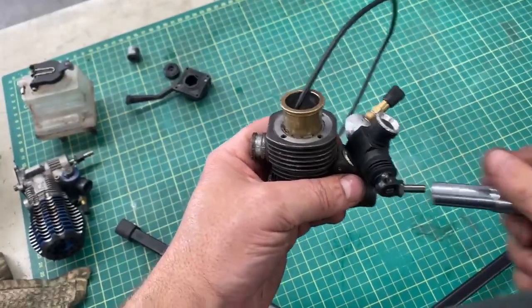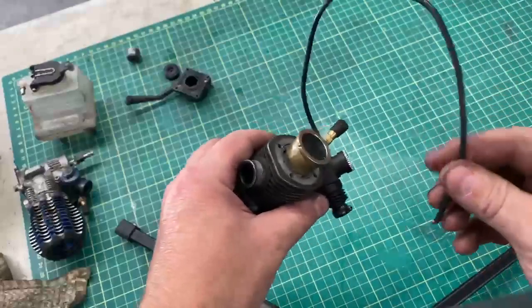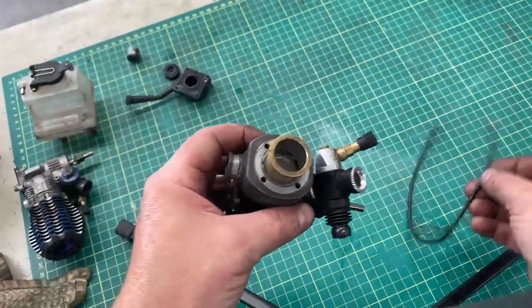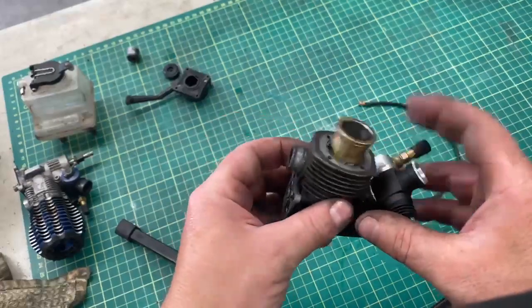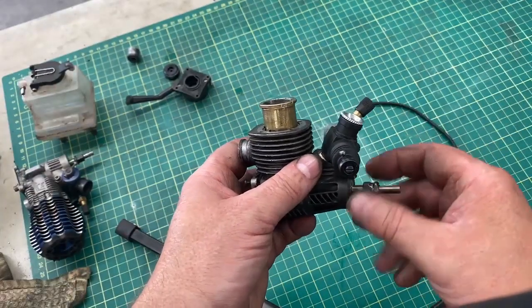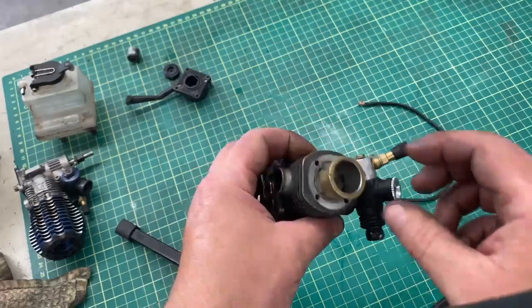Nice and gentle, and then your sleeve is out. You pull the piece of wire out — the copper and the casing on the wire doesn't damage the sleeve. It works pretty good. Or if you don't do it with the nut, you can leave the flywheel on and usually just muscle it that way.